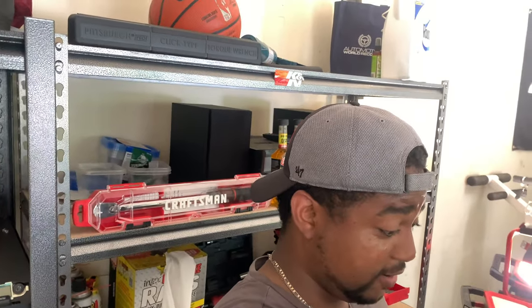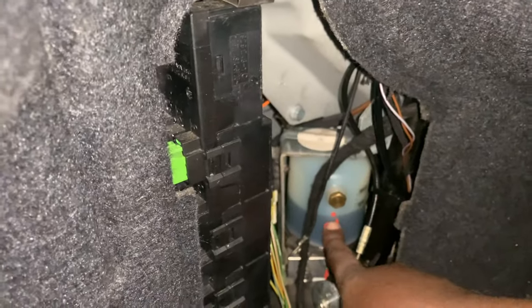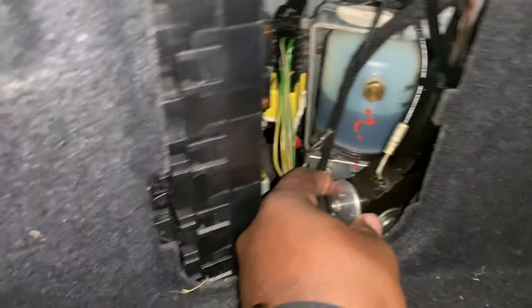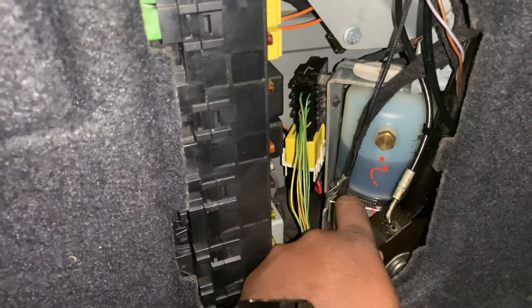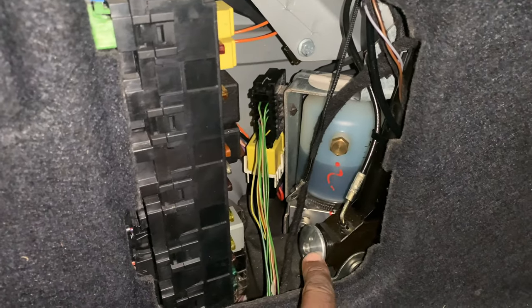Let's begin. Coming into the trunk, once you undo this housing or door right here — where you'd locate and refill your convertible fluid — you're gonna pull on it: pull out and then turn it. Mine is currently pulled out and turned. You can see there's a little space in between there. That's how you want yours to look. Once you pull out and turn it, it releases pressure from your convertible top so you can manually put it up and down.